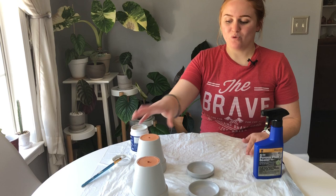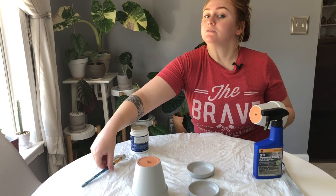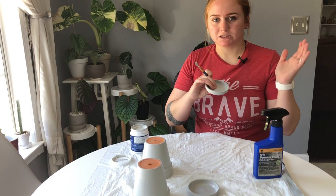Don't worry about the first coat being streaky — the second layer will cover that up. Once the outer layer is dry to the touch, we're going to do our second layer wherever you deem necessary. I only do it on the visible outside portions. I also don't recommend doing more than two layers because it can become too thick. For the saucers, I get the outer rim and inner rim, but not the bottom or the very bottom inside.